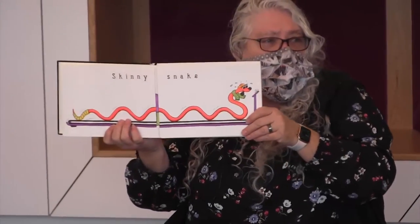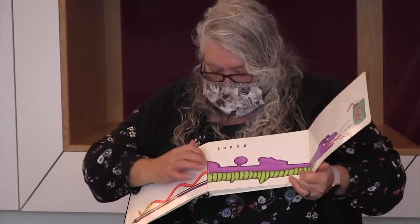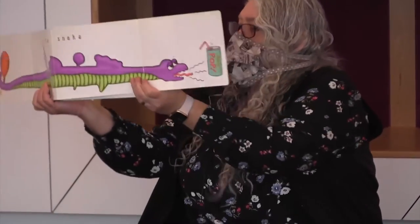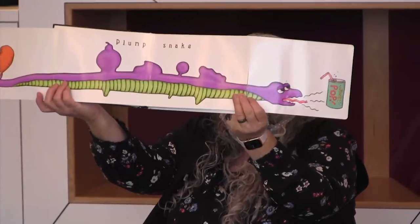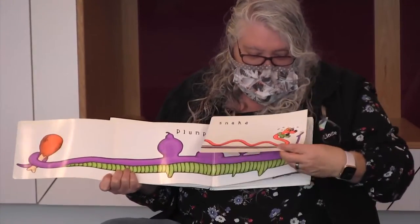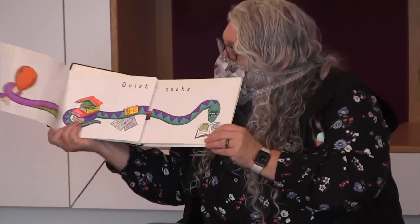This is a skinny snake. What do you think we're going to have now? This is a plump snake — look at him. He's eaten some things — you can see them in his body. What do you think he ate? This is a quiet snake. What's the opposite of quiet?